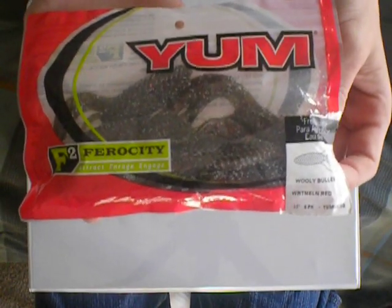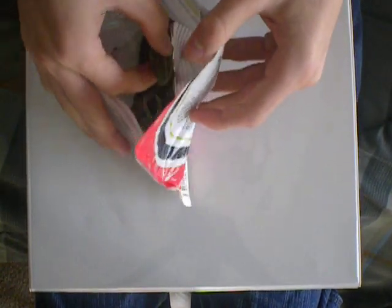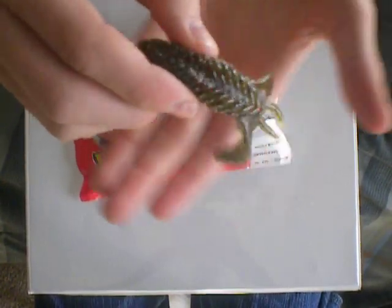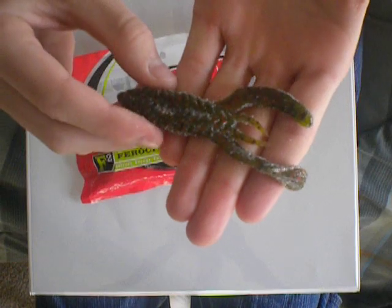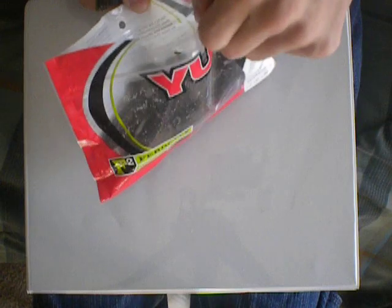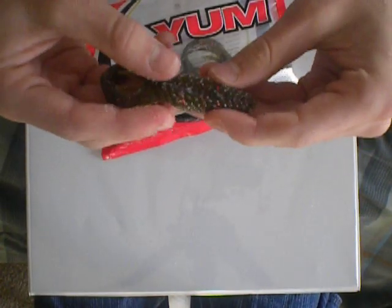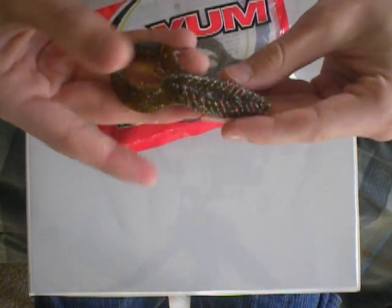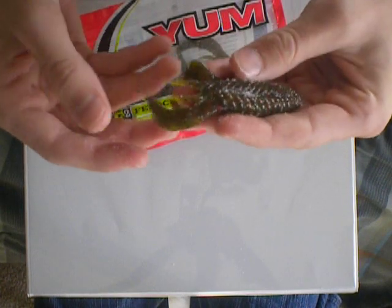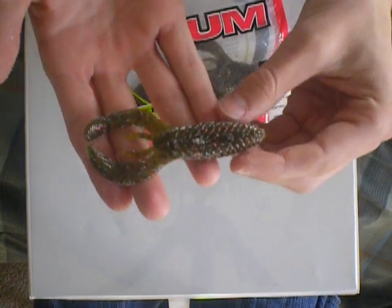The Woolly Bully is in Watermelon Red color. It's just a good pitching bait. It's extra bulky and really salty — as you can see, that's salt all over me. It's extra bulky in the back, so the pinches are really aggressive, way more aggressive than the new Rage Cross.